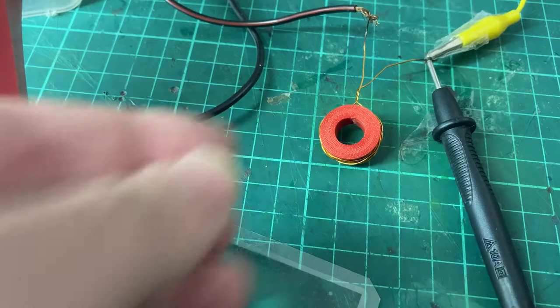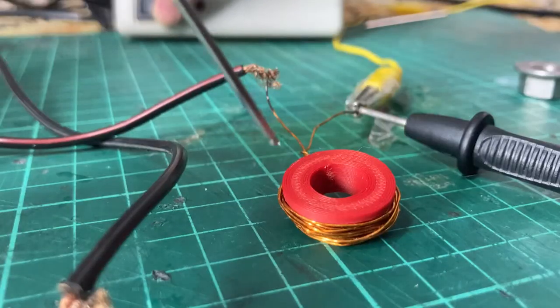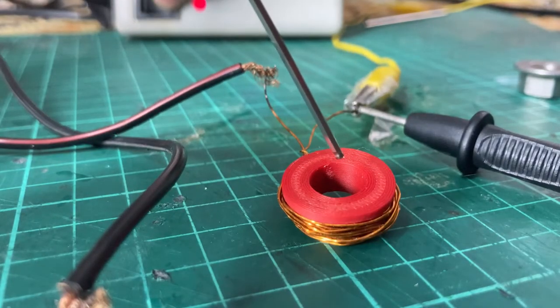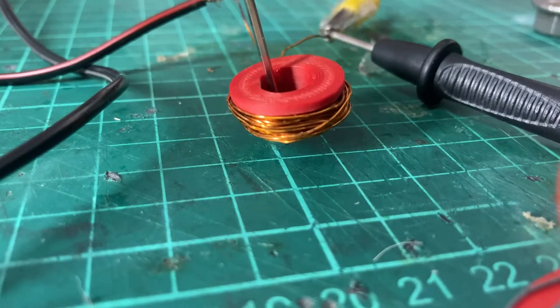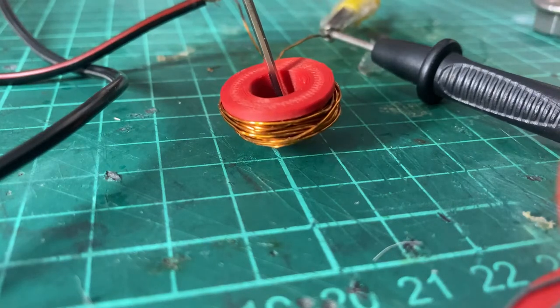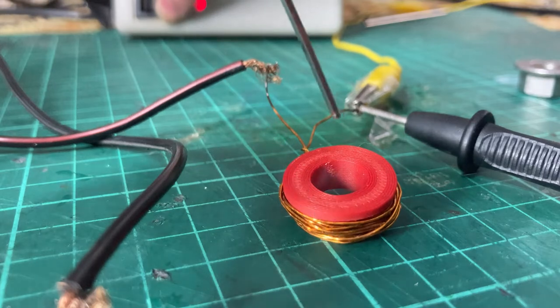Now let's find the exact position of this magnetic field. Wow — looks like it's quite strong. In the center of the coil the magnetic field is very strong, and as you can see there is no magnetic field around the outside of the coil.